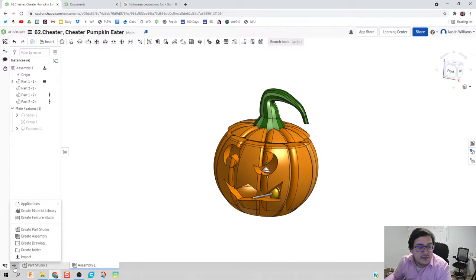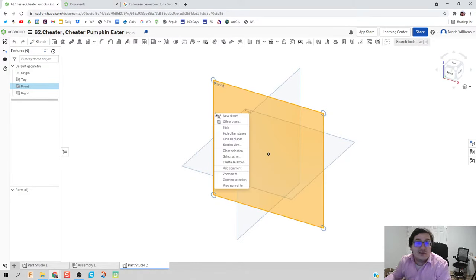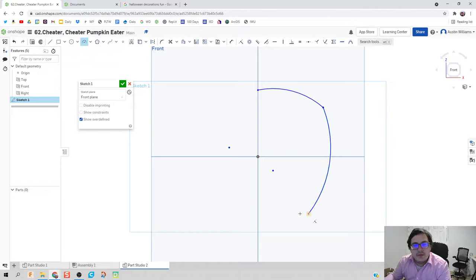We're going to go ahead and make this pumpkin pretty quickly. If you want a slower, simpler model you can watch day 35, or you can follow this one step by step. I'm going to create a profile that's a section of my pumpkin. The pumpkin looks a little better if you do a three-point arc, so I'm going to do a three-point arc — one here, one down below, and one to finish it off. That first attempt didn't look great, so let's try that again. It's a little finicky, but there we go — that looks good enough.